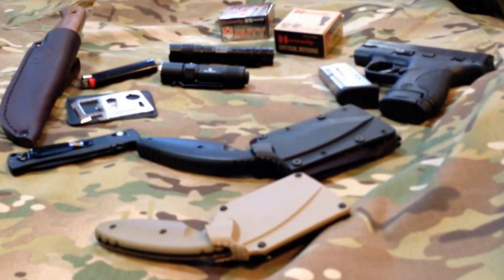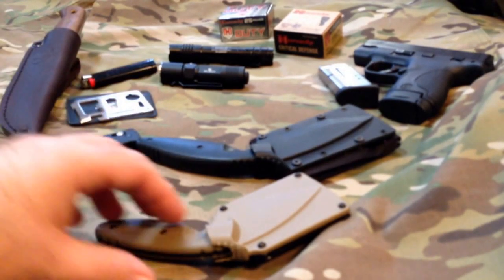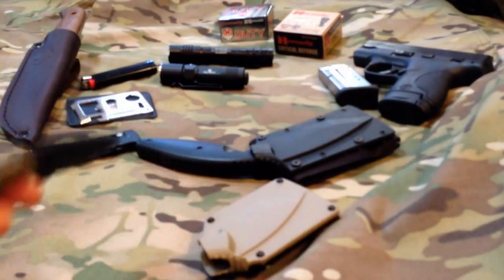Alright everybody, this is Big Sean C and today we're going to be talking about the K-Bar TDI knife. I have a couple of them right here. This one I got from my good buddy Chaz — thank you very much Chaz.